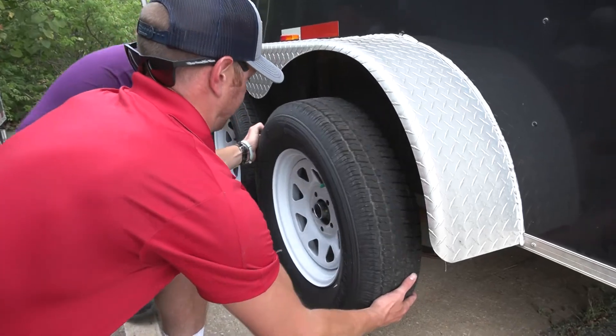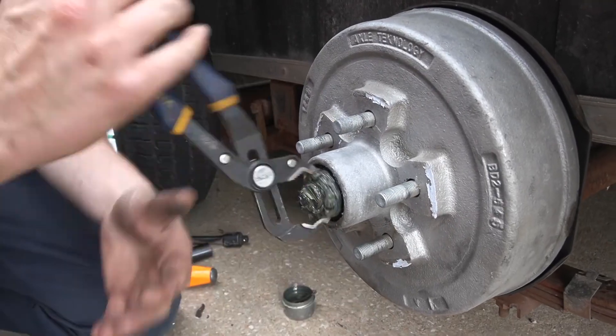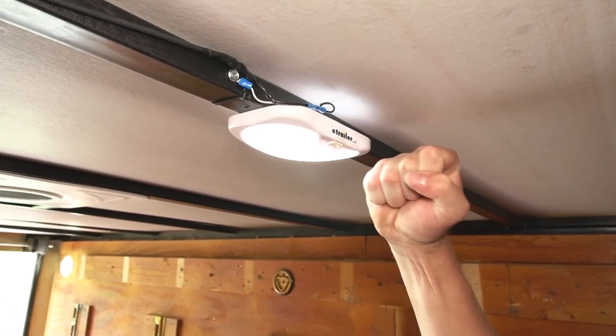All right, I'm so strong. So we're just going to grab it with our pliers here and unthread it. And it actually works. Let's go.